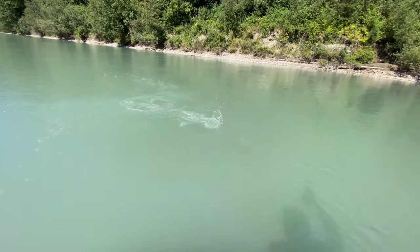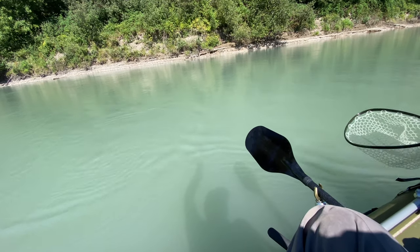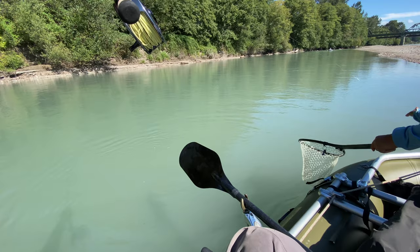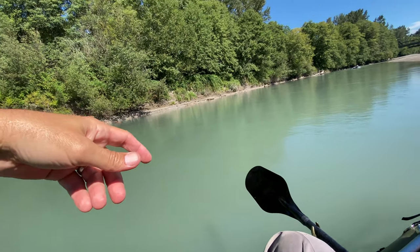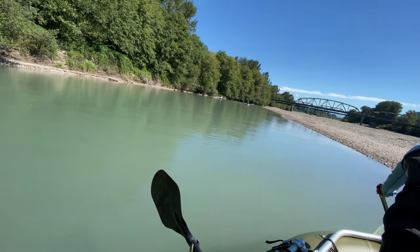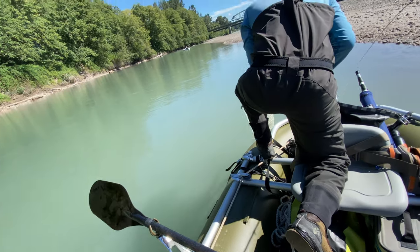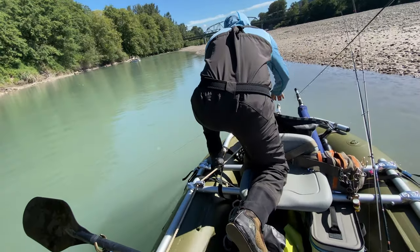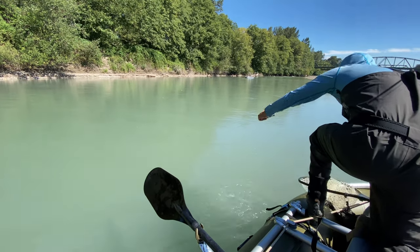That's a nice bright fish too. Look at this guy. I think he's ready to go in the net. Here it comes. Nice. You may have to come out around. See the anchor? I can't with your rod. Want to take my rod? Or can you get him? Anchor line. Is he still on the anchor? Yeah, he's still on the other side. Don't break your rod.